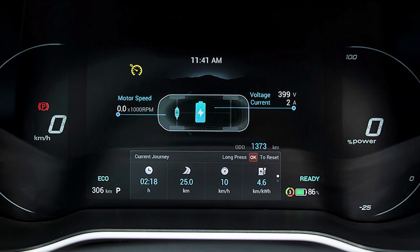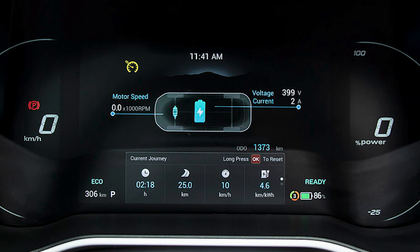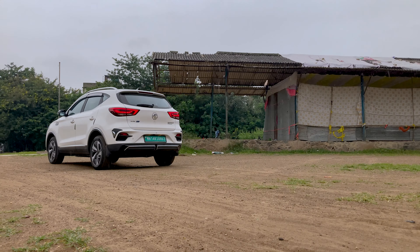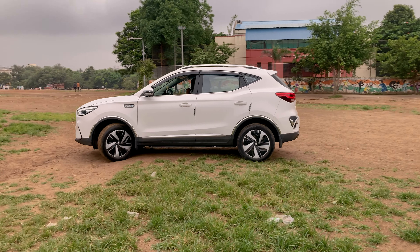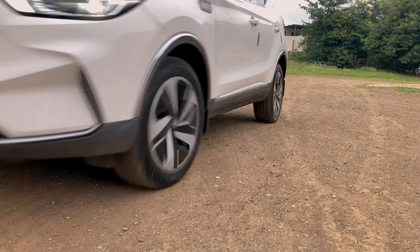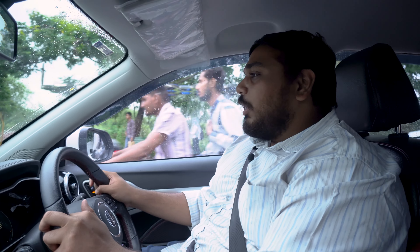You can see the speed on the left and the power percentage you are using in regeneration. The car looks very powerful. Let's go and see how the car drives.